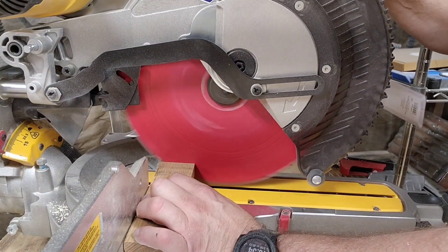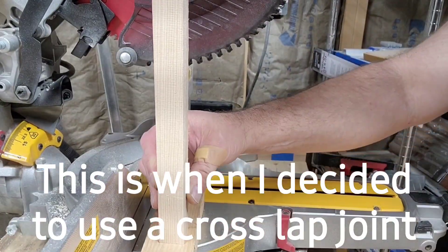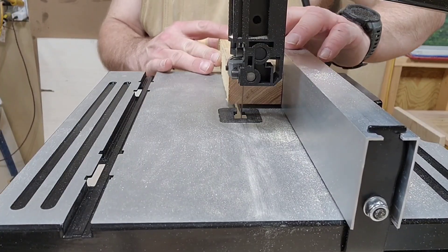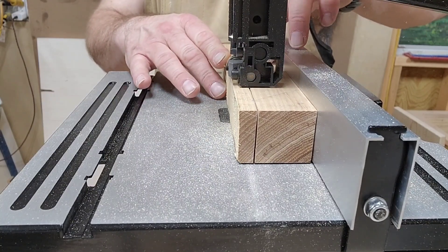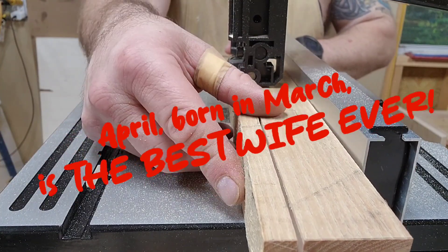Of course I'm over here back at the miter saw cutting the legs, or the base support. This is when I decided to use a cross lap joint — we'll show that later. Here I am using my bandsaw for the very first project. I'm so excited, so happy — best wife ever, Mrs. Charlie Mike, you rock.